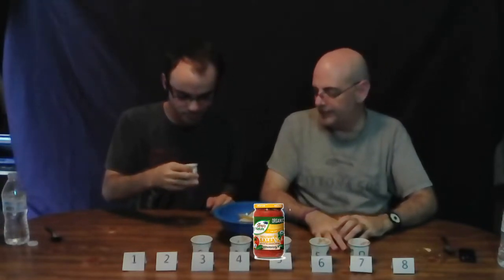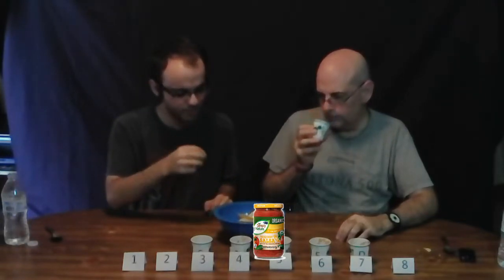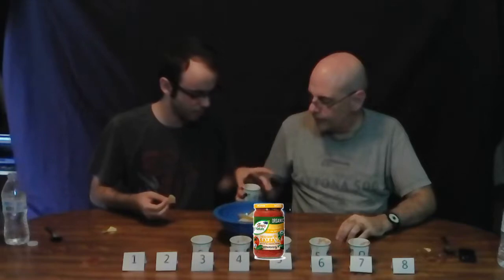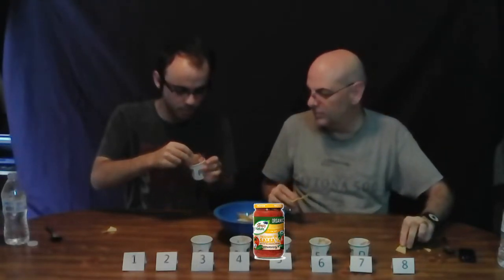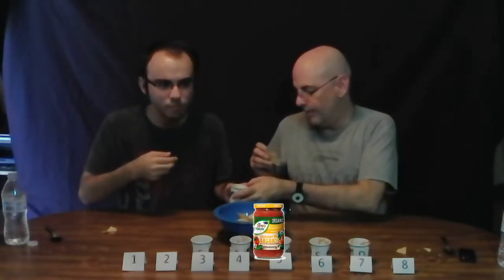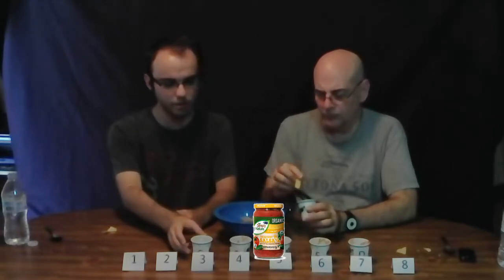Brand F — ooh, that one's chunky. It's a tad bit smoky, like number three. Very dark, very chunky. That's a lot of smokiness with a little kick. It's trying to be like Brand C. Oh — there's the kick. It's almost like Brand C except this one has a lot more kick. I like both of them, but which has more kick and which has more flavor?